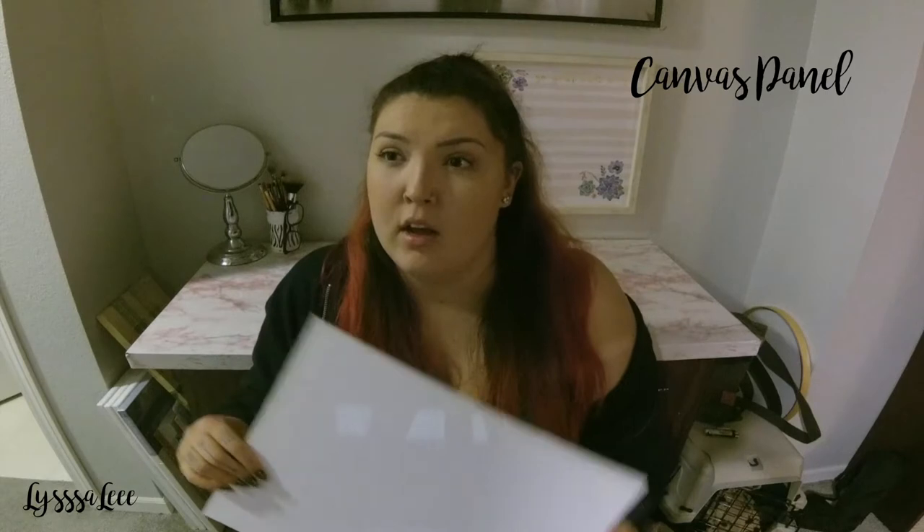The two I've shown you are both Artist Loft brand — you can get really good sales at Michaels, especially during their canvas sales and with their daily coupons. For the canvas panel, if you're trying to frame it professionally I'd go with this kind; you can probably use most generic frames. Finding one to size might be a little tricky, but you can probably get them framed fairly cheaply — more cost-effective than framing a stretched canvas.